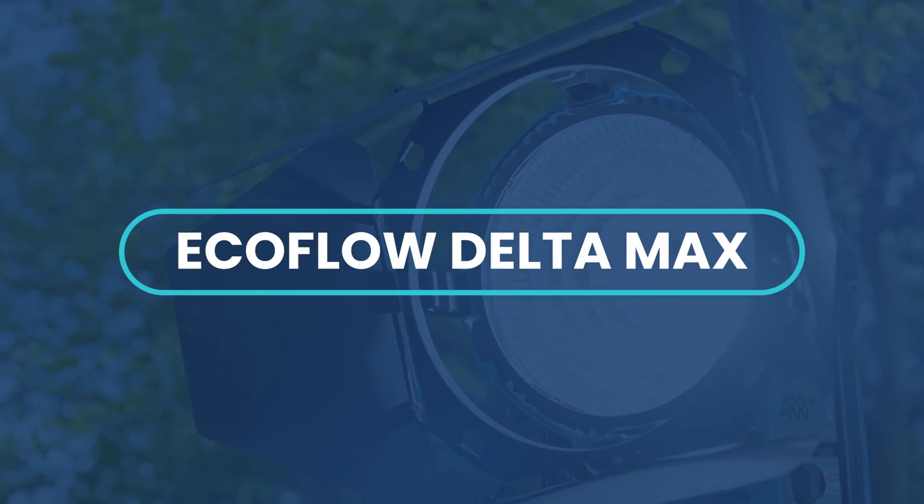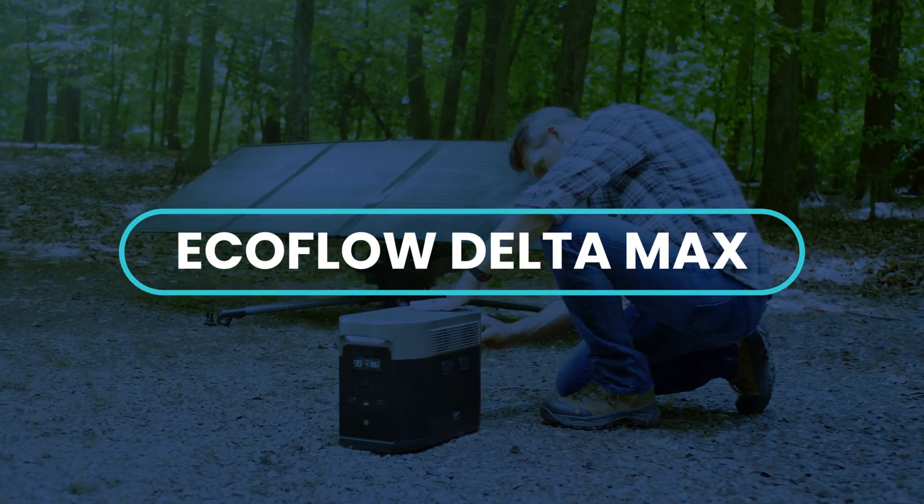A couple of months ago, I did a review of the EcoFlow Delta Max product. If you haven't watched that video, maybe you might want to look at that one first and hear what I said about it, because what I want to do today is just revisit some of those points.